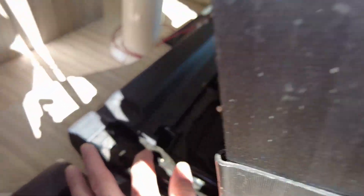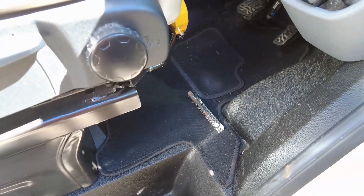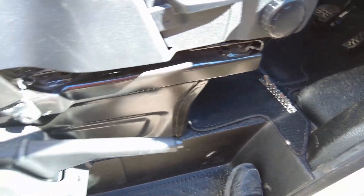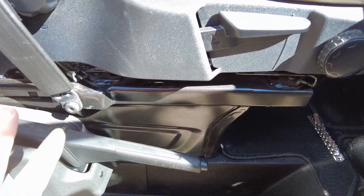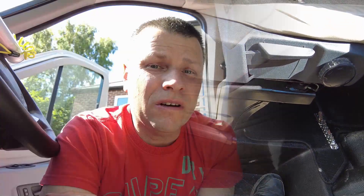To remove the seat, undo the bolt from the seatbelt, then there are four torx bolts — two at the front of the seat, two at the back. I'll apologize for the road noise but I'm on the driveway at home. Undo those five, then the seat simply lifts out.